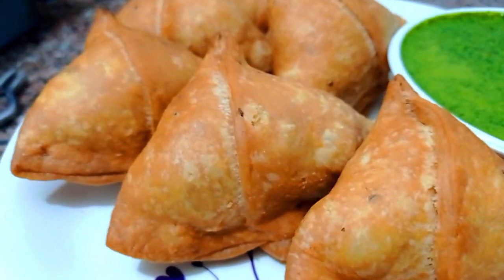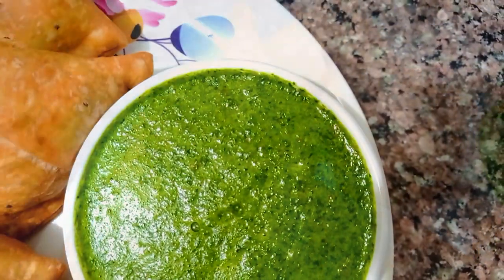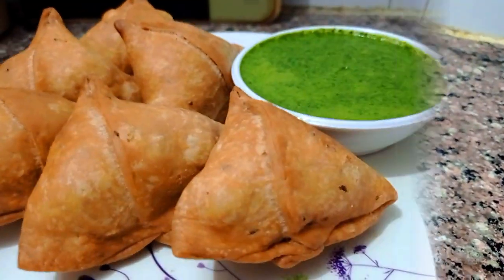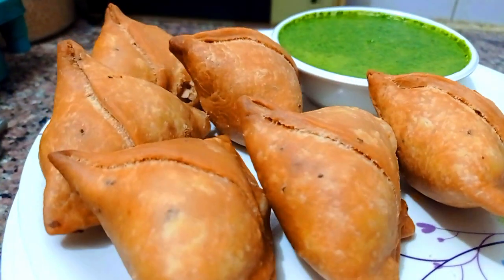Holi is coming, so today I am going to make a Holi special, a very famous Punjabi snack called the Samosa. It's also very popular on the streets of India. Samosa is something we usually make at home, but today I am going to show you my take on the street style, and it's going to be super yum.